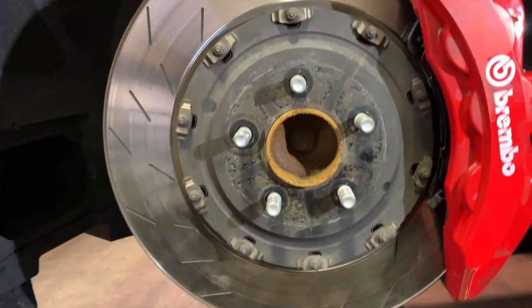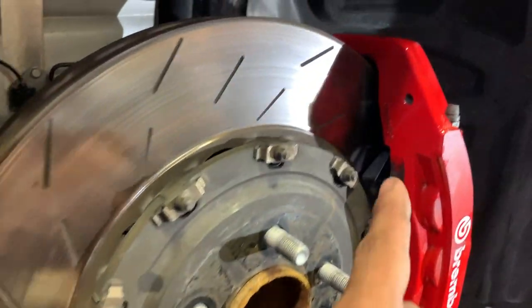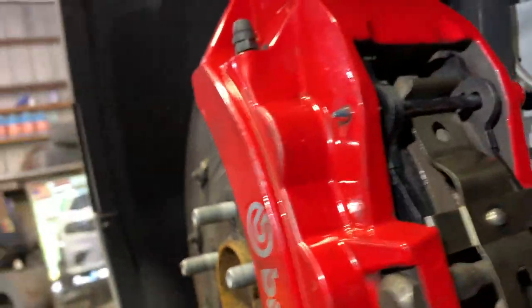Everything is in there — she is done. We did put the Power Stop brake pads in there, so it does have new pads. Everything is in there.